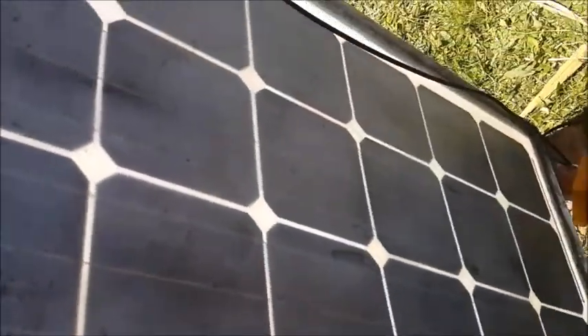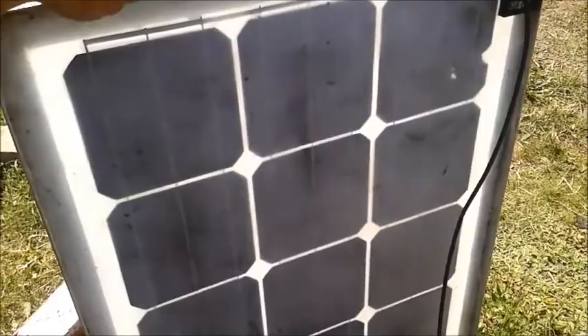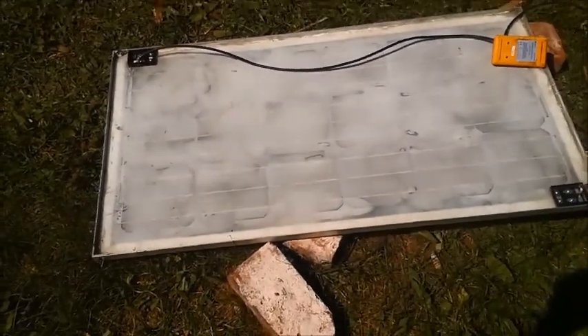This is how it looks on the back. You can see this white silicone. I will tilt this down for you — there you go.